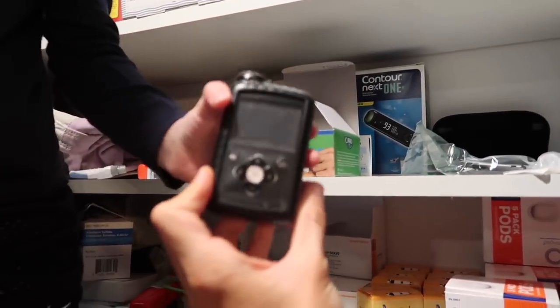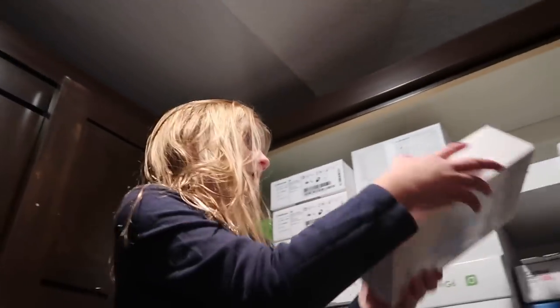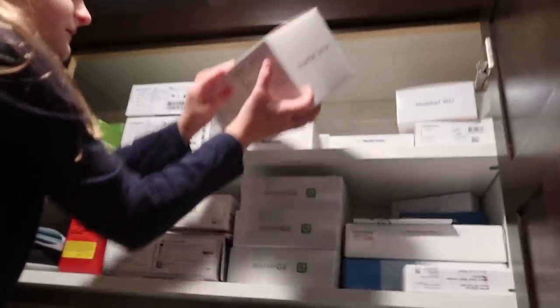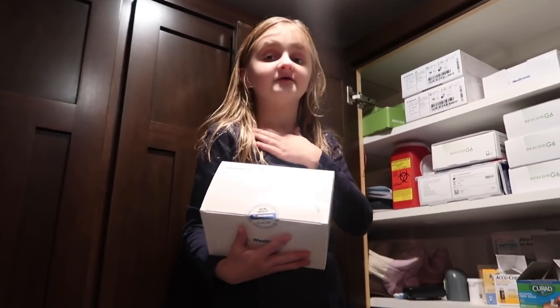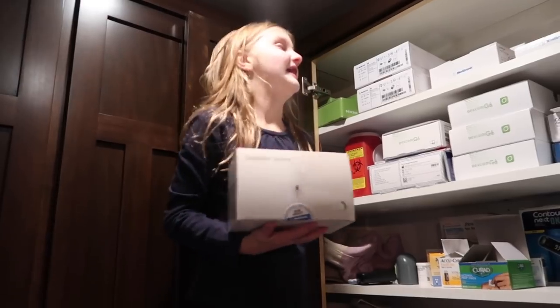This was her old pump, which we don't like, right? I like the Omnipod. Her Omnipod's right here. This was my little thing from the Guardian, but now I have the Dexcom G6, which I hate the Guardian.